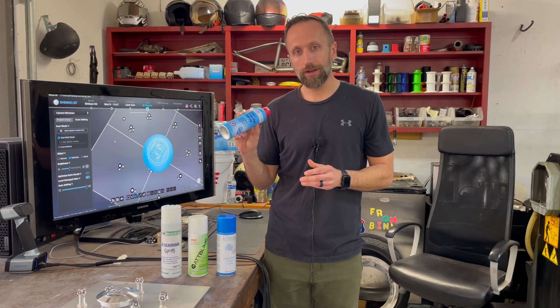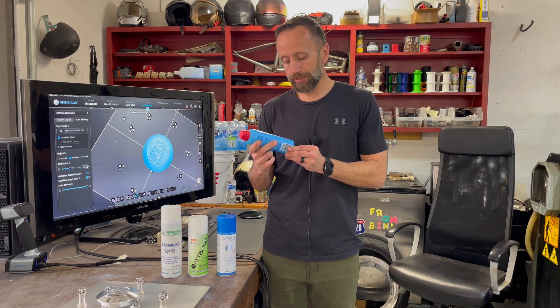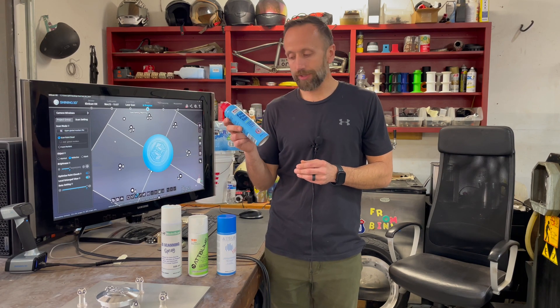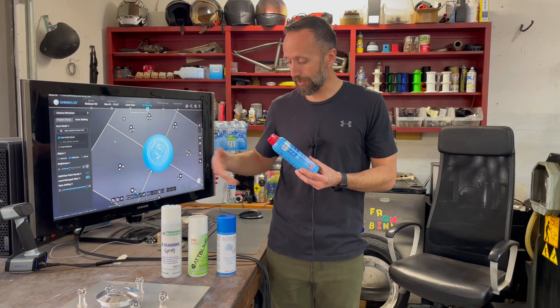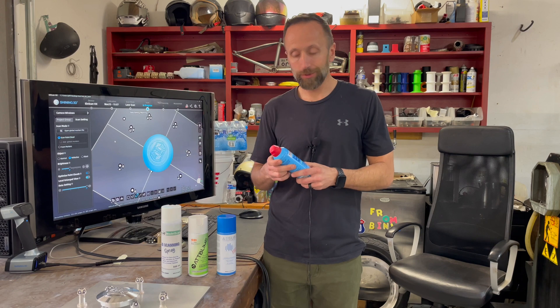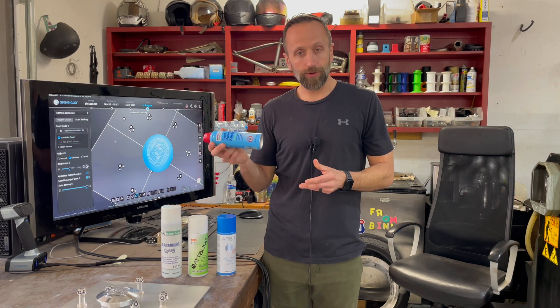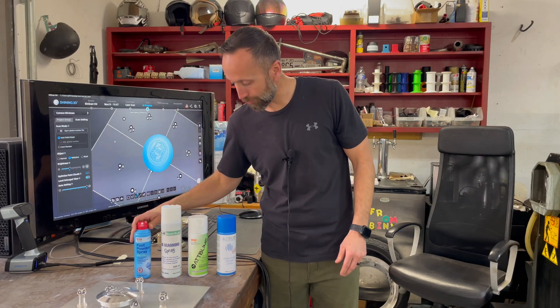This one is about nine or ten dollars, so it's cheap. I was surprised though that it didn't go that far. By the time you buy three or four cans of this, you might as well jump up to one of the other ones and use what you're supposed to use. But it was kind of fun to try out. So if you want to go on the cheap end, you can try the foot spray.